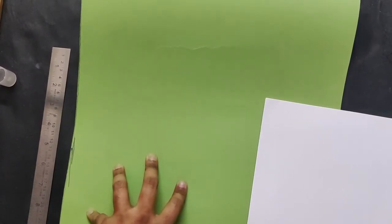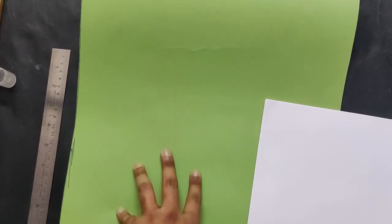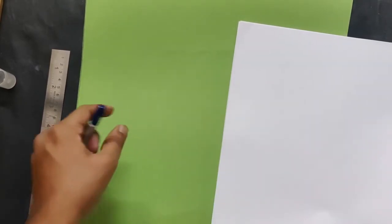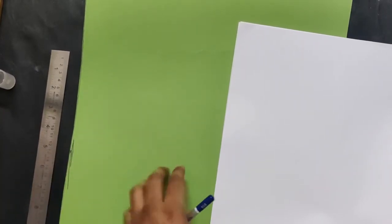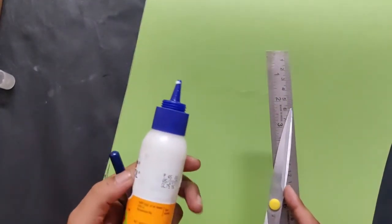Today we are going to learn how to make a sash. For that you need a chart paper of any color — I'm using green. If you can get a green color chart, great; if not, any color is fine. You also need A4 size papers for the letters. You need a scale, scissors, and glue to make it.